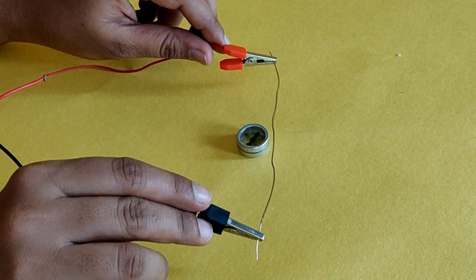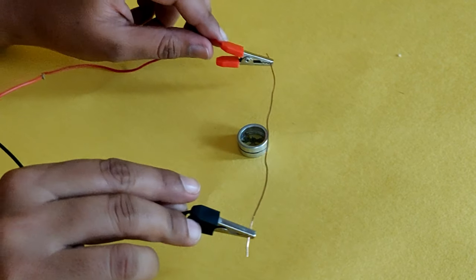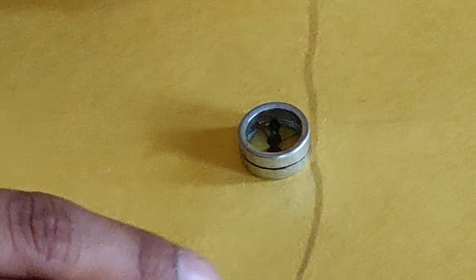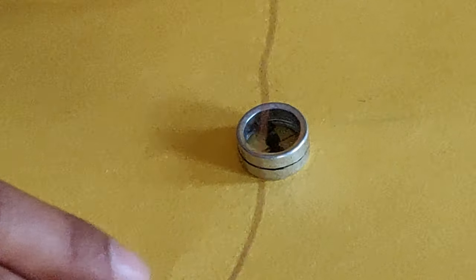Holding by the crocodile clips, move the wire over the compass. Do you see that the needle of the magnetic compass deflects when the wire is brought close to it?